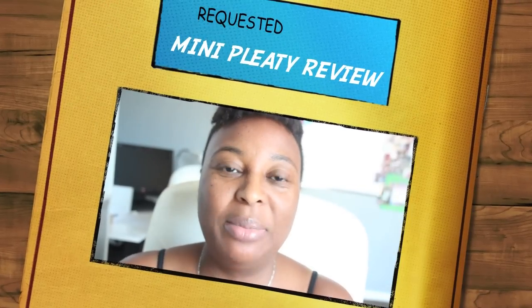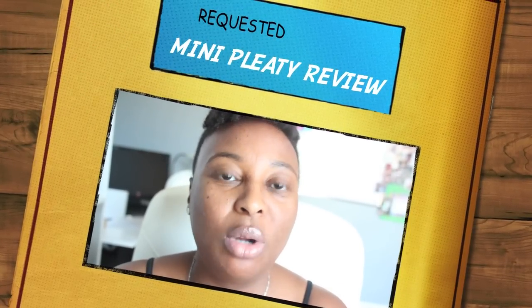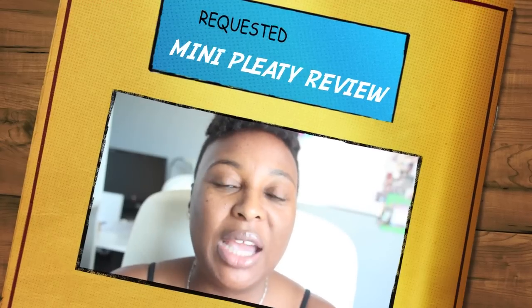Hello everyone and welcome back to my channel. Today I'm going to talk about my mini pleaty. I was requested to do this video and I have some time. I am a lover of football and it is about to be halftime.